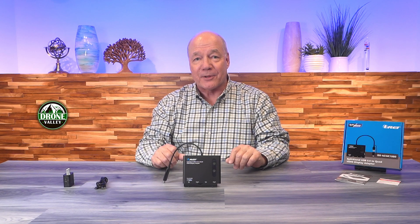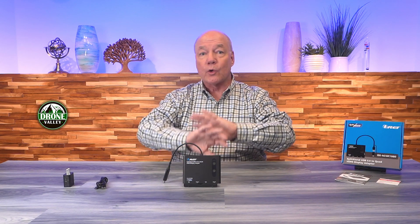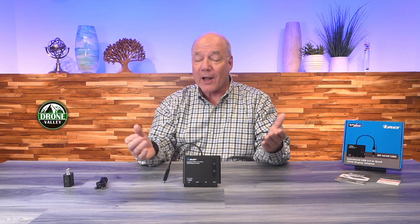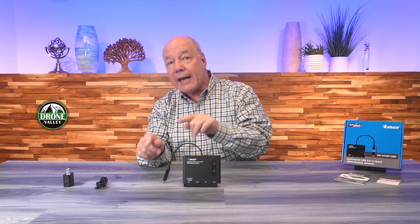Hey there tech fans! Today I've got the O-Ray SX-4C 4K1080 USB to Quad HDMI Display Adapter. This product makes it incredibly easy to either extend or mirror your desktop across four external monitors at the same time through a single USB connection. It fully supports 4K media content and is plug-and-play compatible with all modern operating systems, and it includes both a USB-A and a USB-C connection.